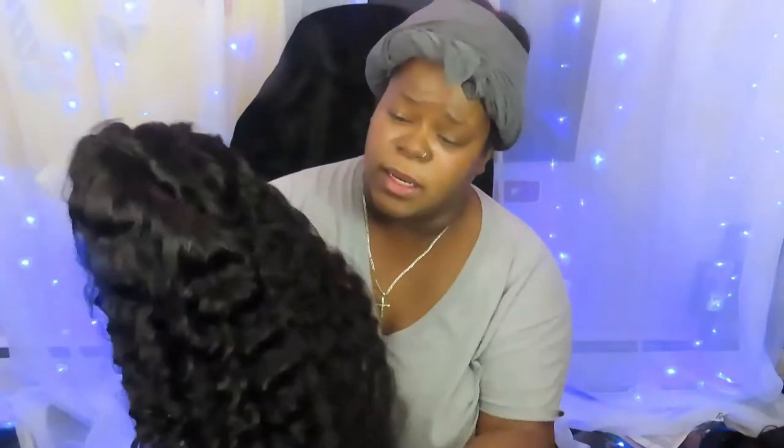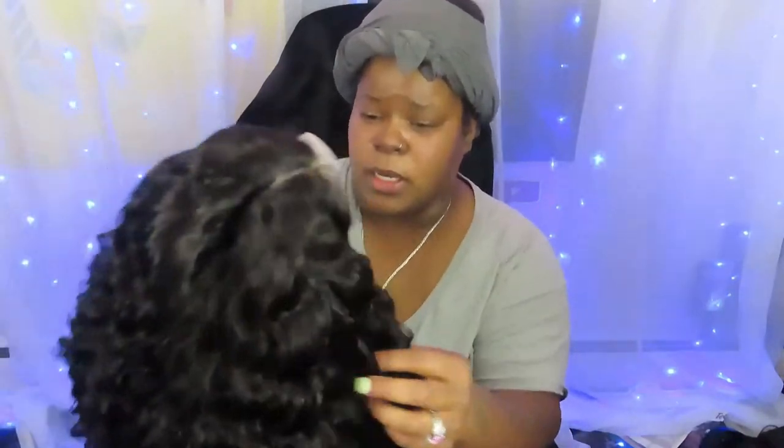I'll come back after it's dry and see if it sheds or anything, and then I'll actually put it on for you guys too — throw some lashes on — show you guys what it looks like, and we'll go from there.